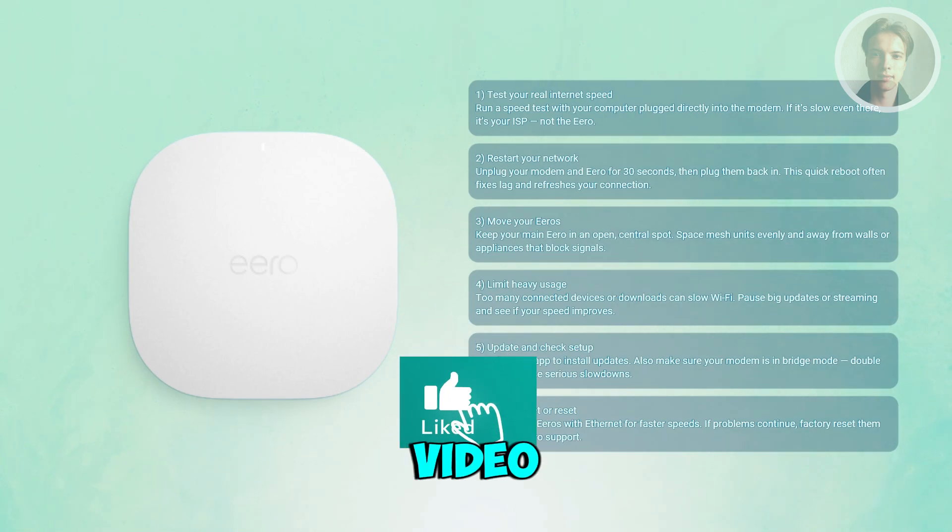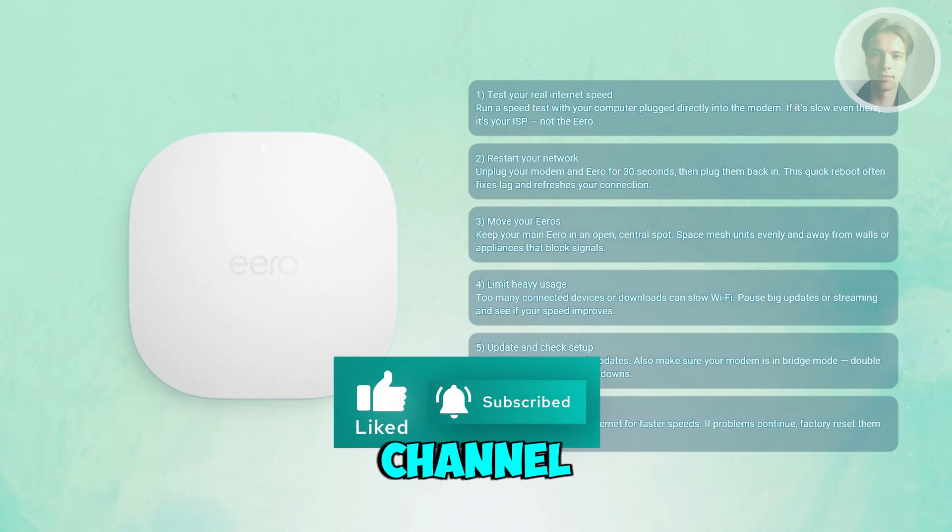But that's about it. Hopefully this video was able to help you. Like and subscribe to our channel. Thank you for watching — see you next time.